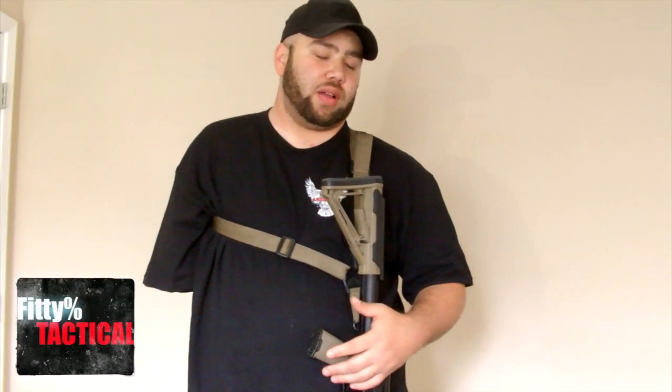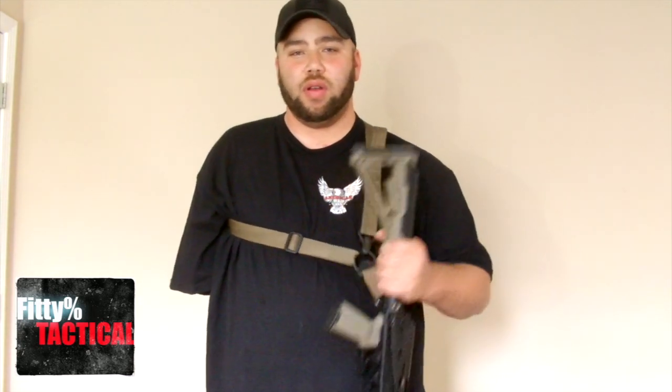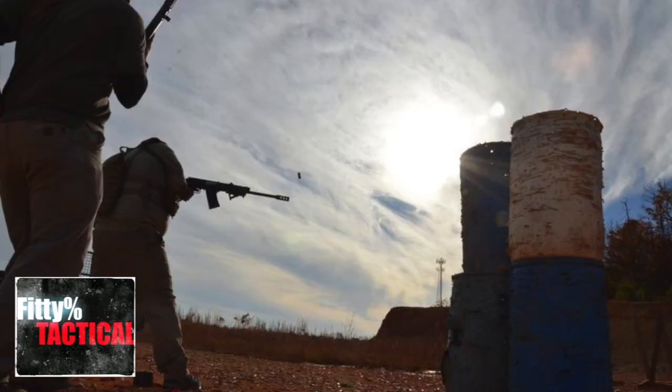Let's get into weapons manipulation. As everyone can see, I only got one arm, so I need to make everything as efficient as possible when I'm running whatever weapon I need, whether it be my AR-15 or my Saiga 12.